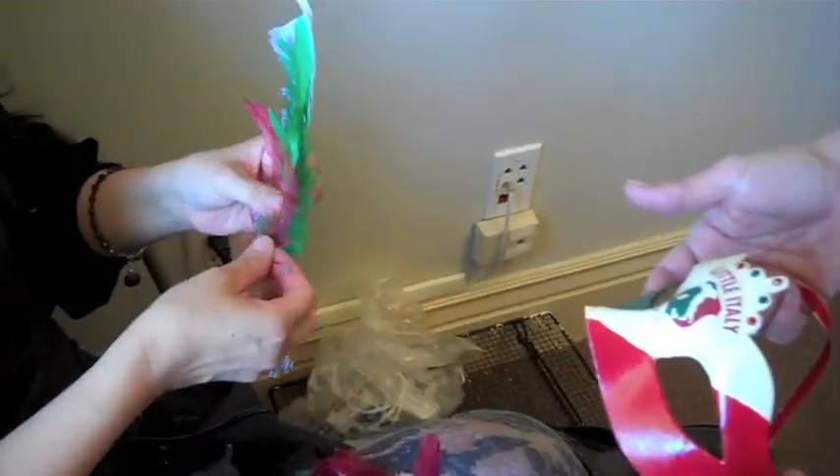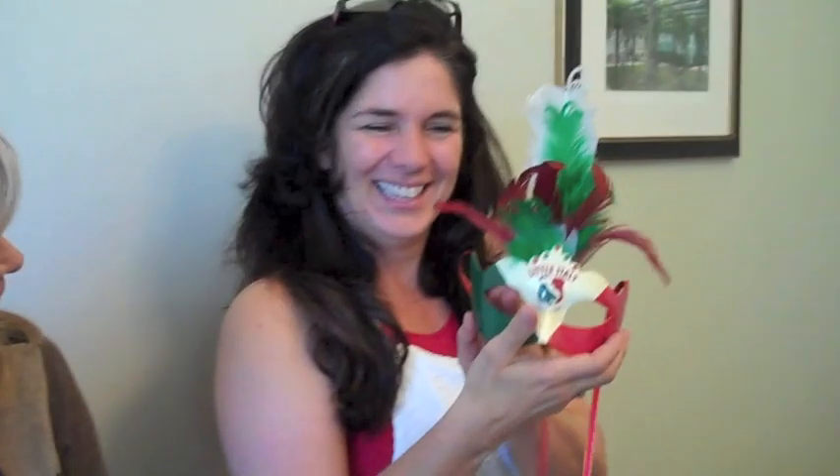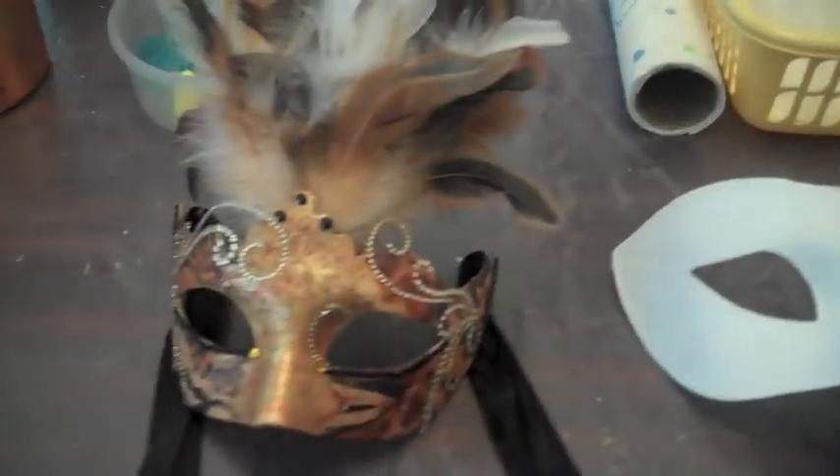This is the glueing technique. A little dab, like a ribbon. Come on, feathers. Voila! Let's see. We're trying to make them look like music notes. So we went from this to this.